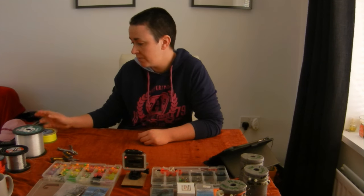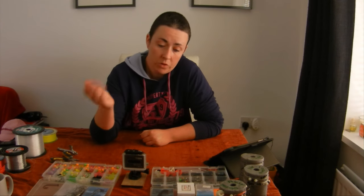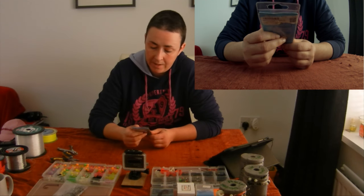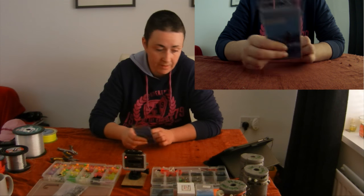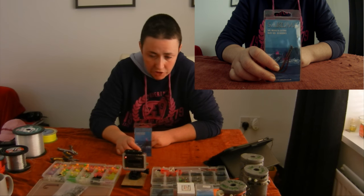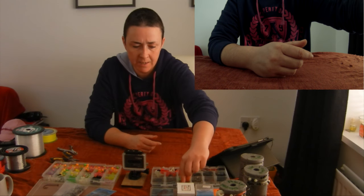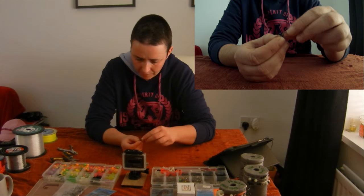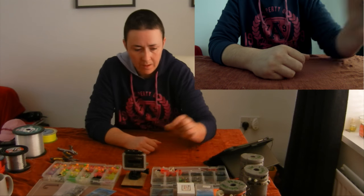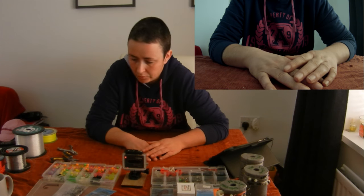I like to use something really visible for the stop knot line. Hooks — I like to use Sakumas, in particular Mamba Extras. Really strong, really sharp, stay sharp for ages — just absolutely fantastic hooks. You'll also need cascade swivels, which are these little fellas here, as well as some beads, Gemini clips, and the usual stuff for rig making.